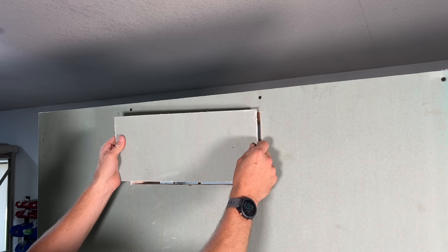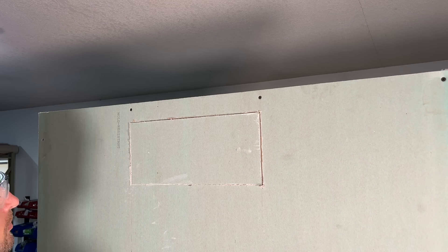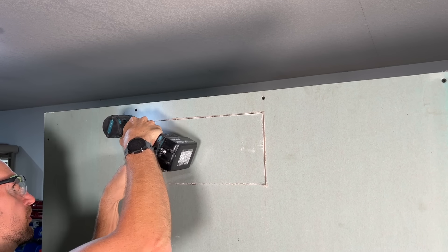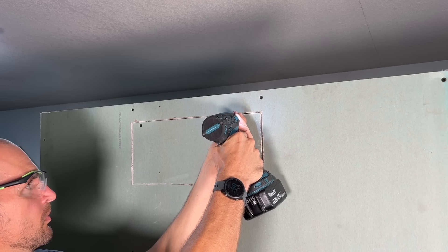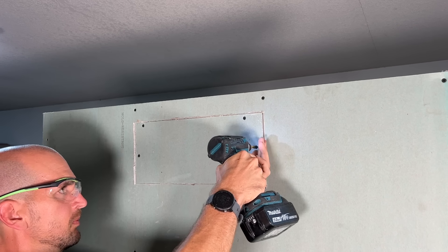Once the wire is through, take that same drywall patch and just a few drywall screws. Take your time since you'll be screwing close to the edge — that can collapse the drywall if you're not careful. You just want to sink the screws slightly below the surface, as that will make your mudding and skim coat easier after you tape.